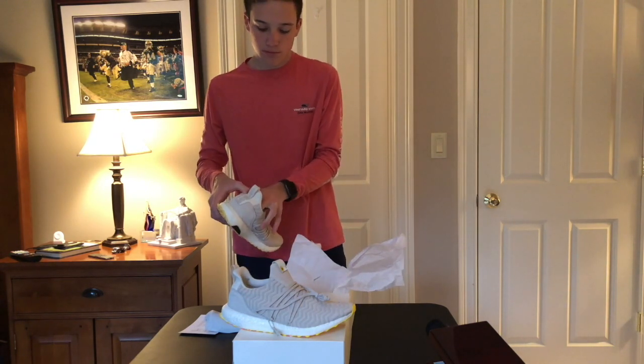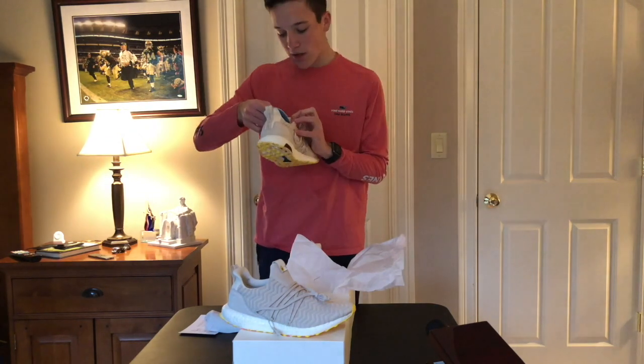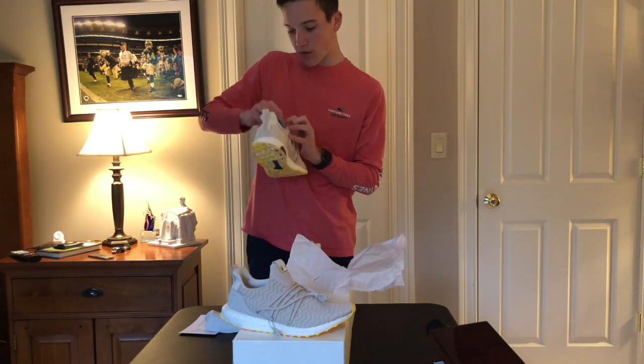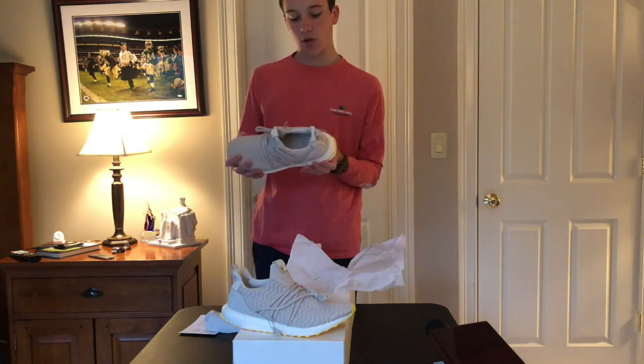The insoles of the shoe come out, and they are suede — I think leather — they're suede. Feel pretty good.